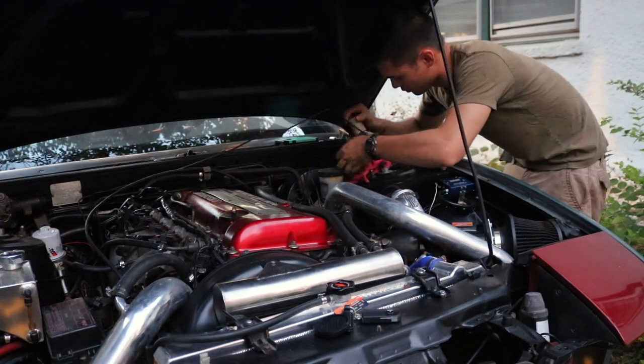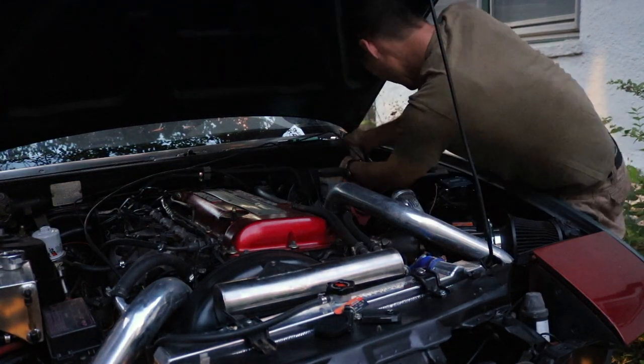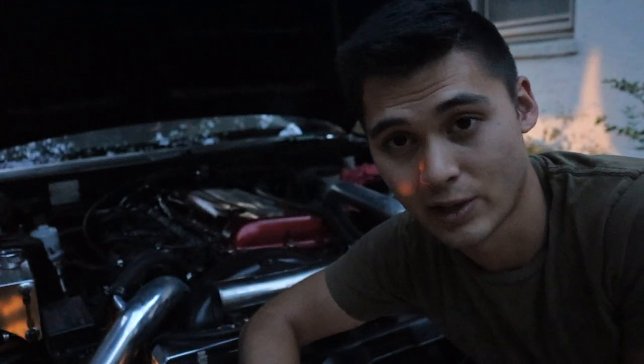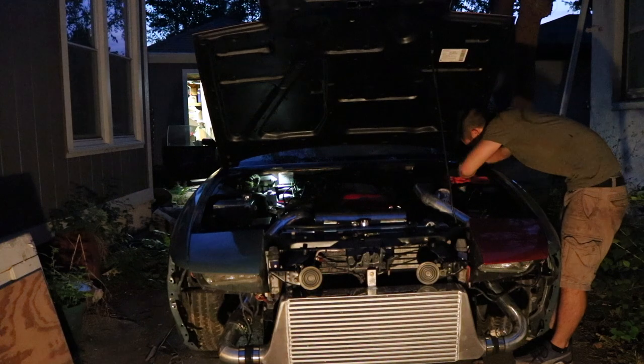I've been attempting to bleed this system for the better part of four or five hours and I'm beginning to think the master cylinder might just be bad. Luckily I know that Carroll's was working when I crashed, so we're going to pull Carroll's master cylinder off and swap them out — hopefully that solves the issue. I'm also swapping over the old clutch line because I rounded off the nut on the clutch line fitting — when you don't have the proper tools that kind of thing happens, so get the proper tools, kids.